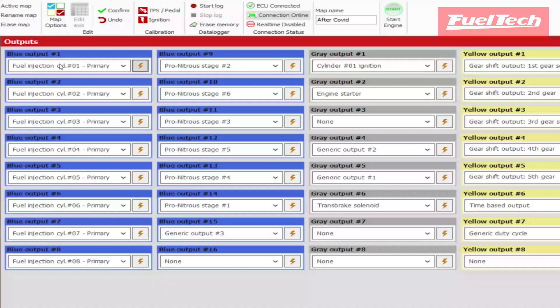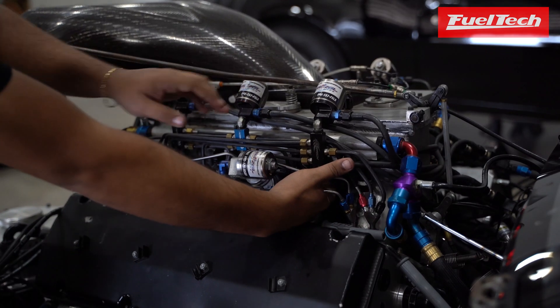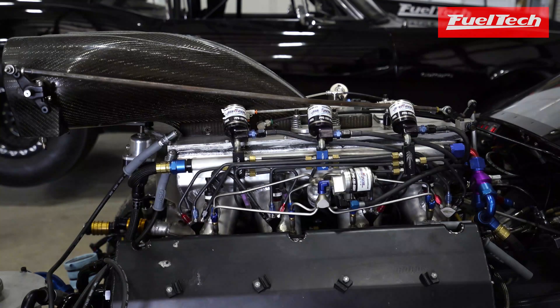First we'll do injector number one, injector three, injector five, and injector seven.